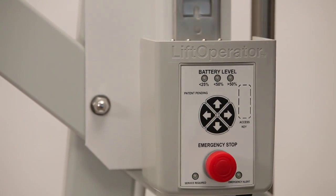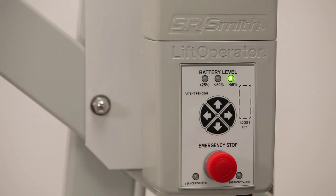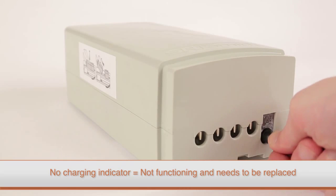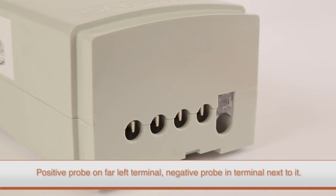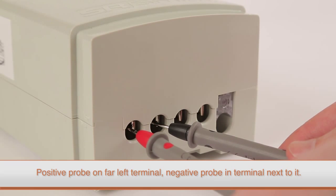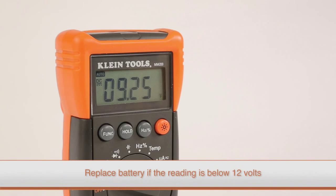If the battery pack has been discharged too low, or if the battery pack has not been charging for a long period of time, it may have been damaged and require replacement. Should this be the case, the indicator LED may not illuminate at all. Use a multimeter to test the battery by placing the positive probe on the far left terminal and the negative probe on the terminal directly next to it. Any reading below 12 volts will indicate that the battery pack has discharged too much and needs to be replaced.